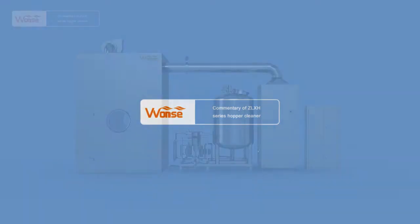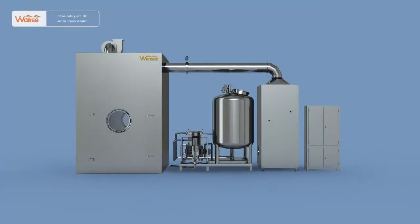Commentary of ZLXH-series Hopper Cleaner. With the widespread use of hopper mixers and hopper material-transforming equipment and the gradual expansion of production scale of pharmaceutical plants, the cleaning of two-sided devices such as hoppers becomes an important concern.